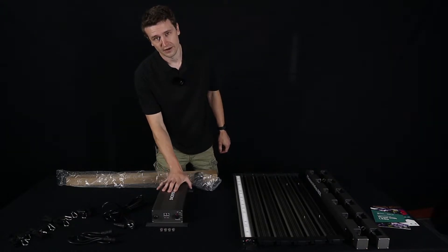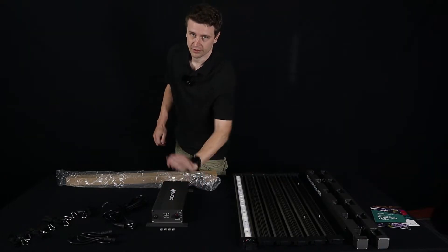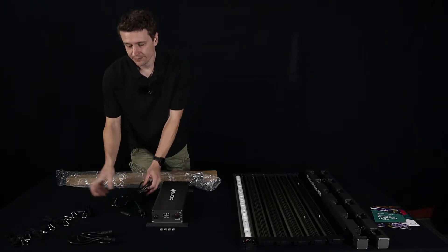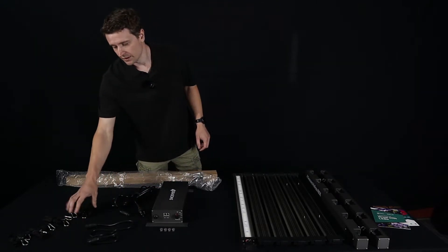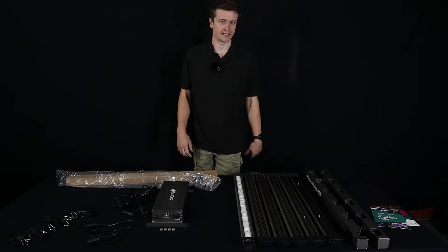We have here the 480 watt driver box. Inside this is a Sosin 480 watt driver. Obviously we've got the dimmer controls there, we'll be covering that soon. Also included is the power cable and interconnecting cable from the driver box to the LED bars to power it all up. We of course have four hangers and some screws that are going to hold this box down on the back side of the LEDs.